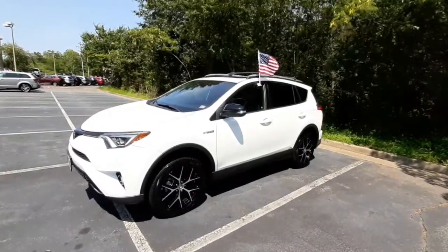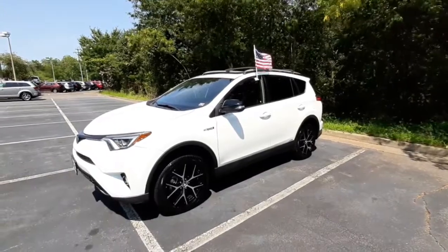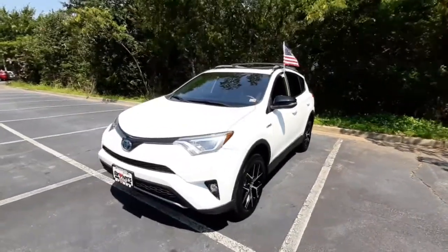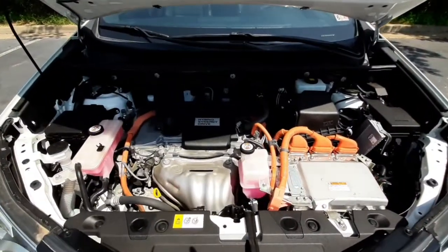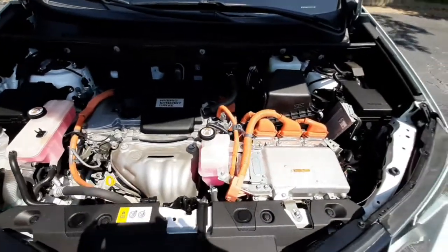Hello Linda, my name is Amanda from Browns Volkswagen dealership in Midlothian and this is the 2018 Toyota RAV4 Hybrid. Under the hood you've got a 2.5 liter 4-cylinder hybrid engine and easy access to your fluids and headlights.